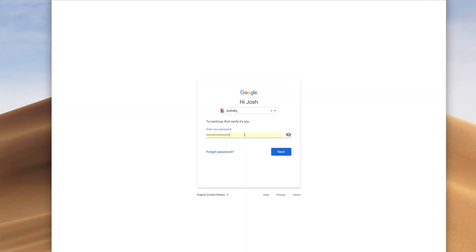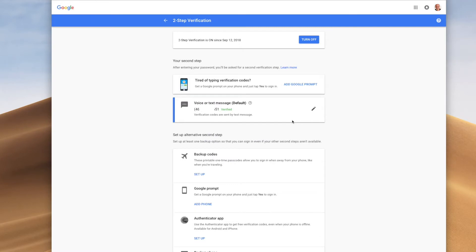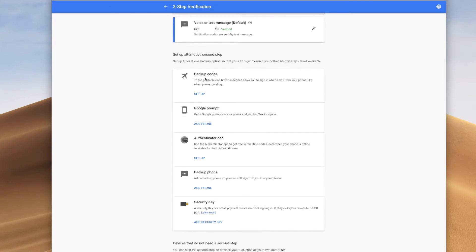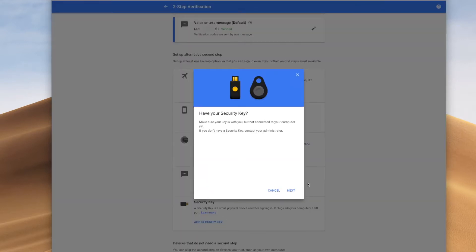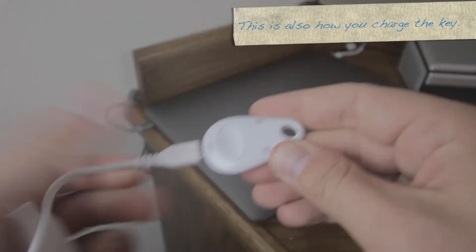Now this two-step verification can be done in a number of different ways, but right now I already have it set up with my phone number. I'm going to scroll down and you can see you can add backup codes or a Google prompt. These are different ways to set up two-factor authentication, but I'm going to add a security key. So I'm going to register the key by going ahead and plugging it in.